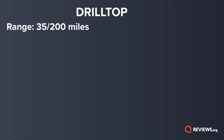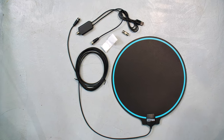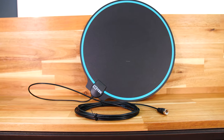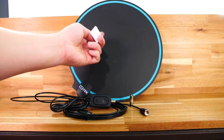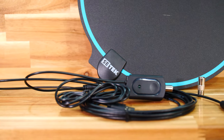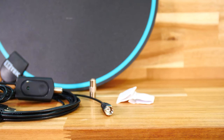This is the Drill Top. Its range is anywhere from 35 miles unamplified to 200 miles amplified — at least that's what it claims. It promises picture quality up to 4K, though that's going to depend on what is being broadcast, not on the antenna itself. It's this thin piece of plastic; you can mount it on the window or on the wall, and they do include stickers. You can also lay it flat on a tabletop. To install it, it goes to a coax connection, then you connect that to a splitter which goes into coaxial and a USB connection — that's how you power the amplifier.